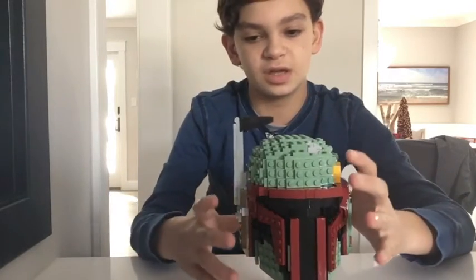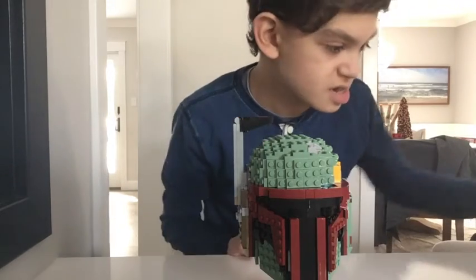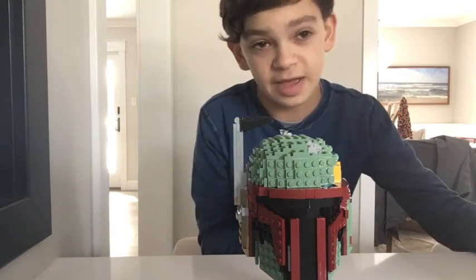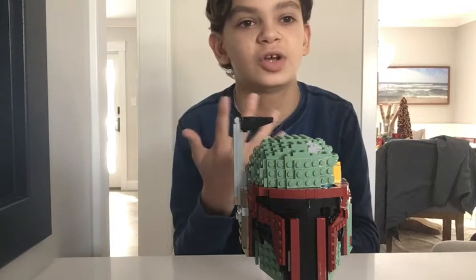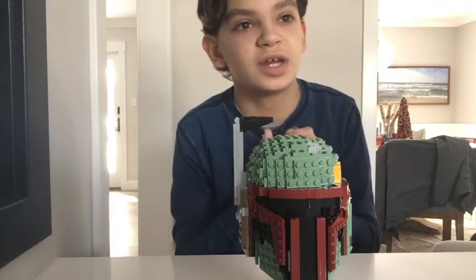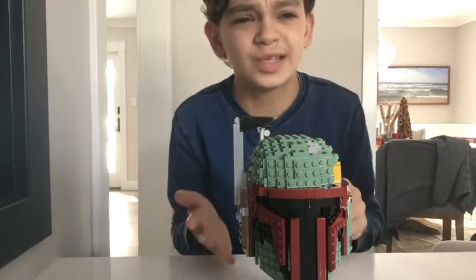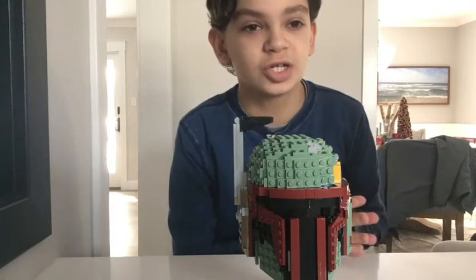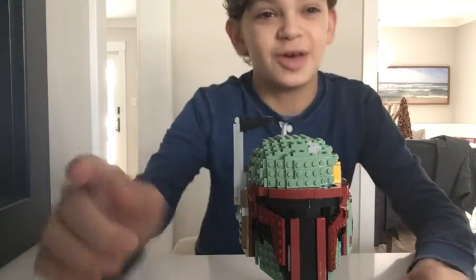Overall, this set is probably a 9.5 out of 10. One complaint is that they didn't include a Boba Fett minifigure, which they usually do in sets like this — for example, the Baby Yoda collector's set includes the Baby Yoda minifigure. I wish it did, but anyways, if you're new to the channel, make sure to subscribe and click that like button.